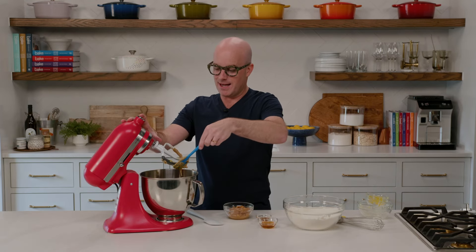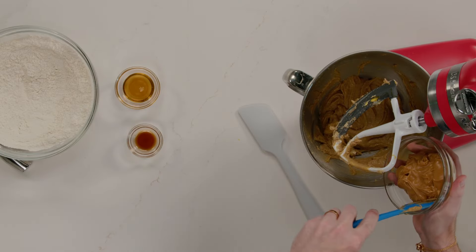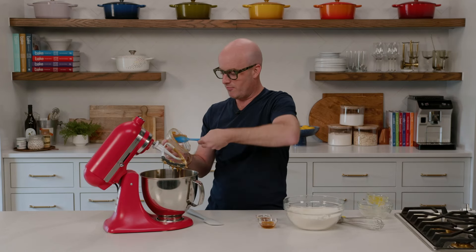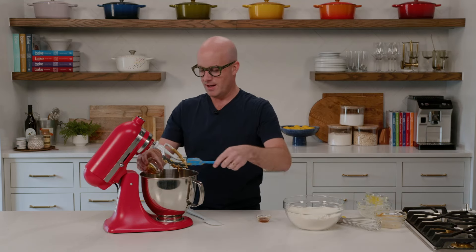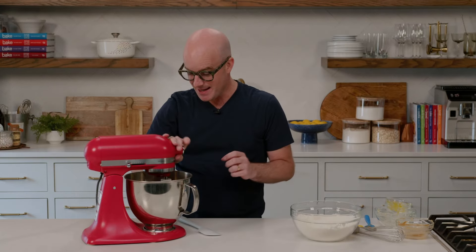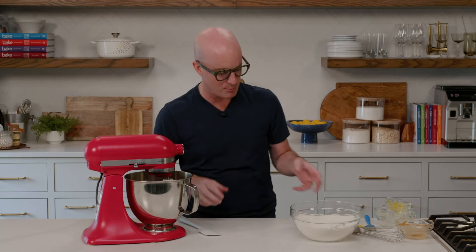Then we're going to get the good stuff in. We're going to add our peanut butter, honey, and vanilla extract — and it smells as good as you want it to. I love baking with peanut butter; it's a scent in and of itself. The honey is really nice in this recipe too. Vanilla extract — the essence of baking. You're looking for the peanut butter, honey, and vanilla to combine with everything in that brown sugar mixture.